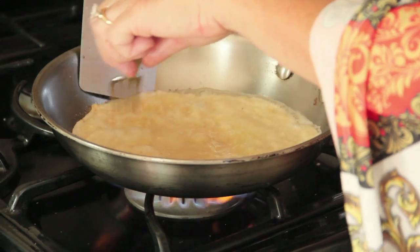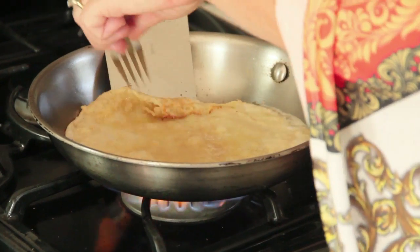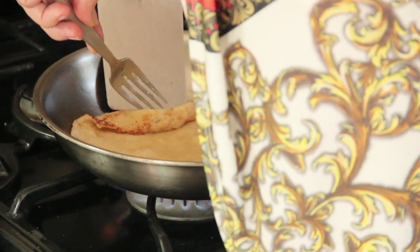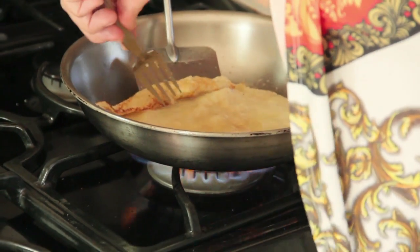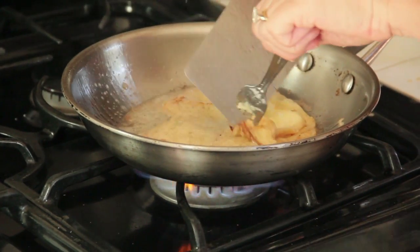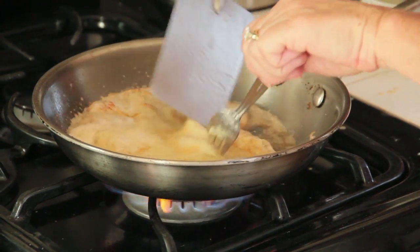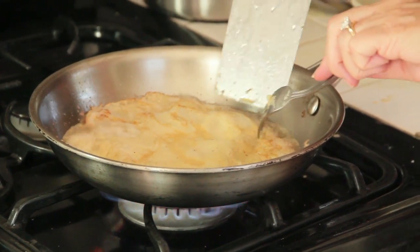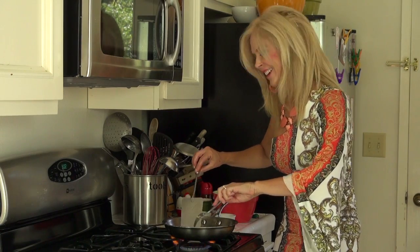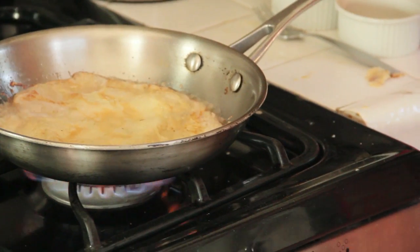Careful though, you can lose one in the action. So in goes my spatula — delicately, delicately. And then my fork is my assistance. There we go. And you just be gentle to your crepe — it likes it that way. Now that's going to cook for another 20 to 30 seconds and you're going to be done.